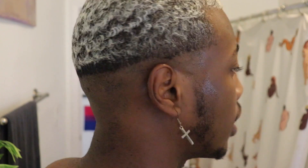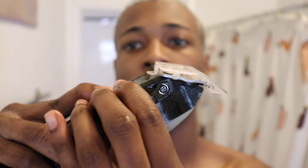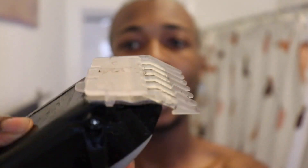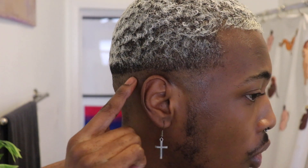After cutting with no guard, I'm going to go ahead with my clippers that do have a guard and use the number one guard. On the settings, this is the closest to your skin and this is the farthest away it can go. I'm going to keep it on the closest setting but still with the one guard on, and I'm just going to try and blend out or buff out my hair.